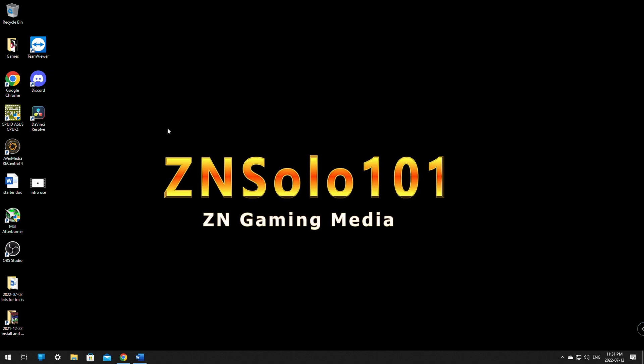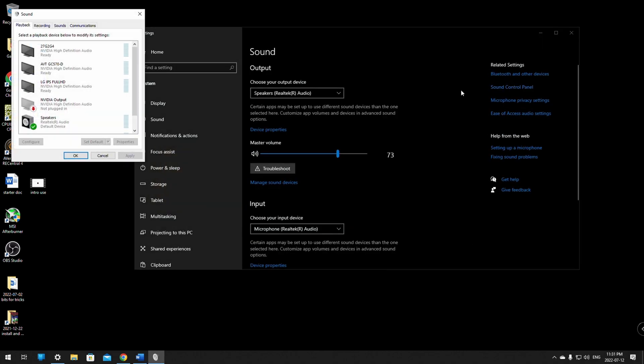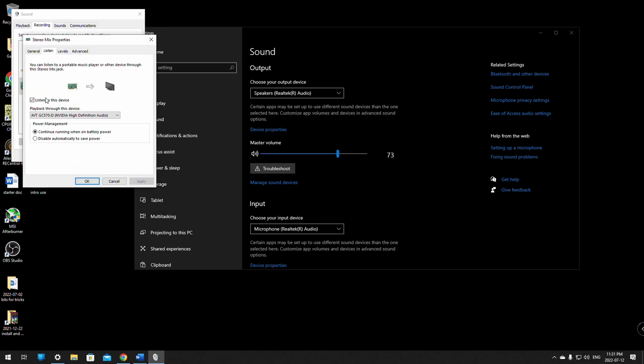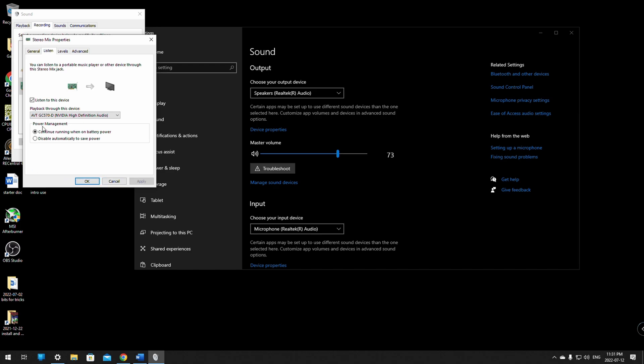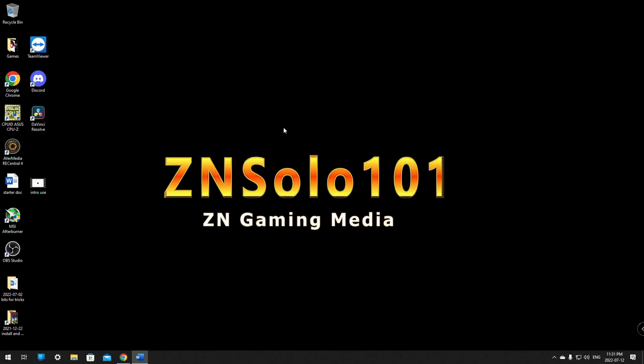For audio with the clone display method, it's the same process: open Sound Settings, click Sound Control Panel, go to the Recording tab, open the Mixer properties, go to the Listen tab, make sure Listen to this Device is checked, and make sure the AverMedia capture card or your capture card is selected. Without that, you won't have sound going to your stream computer.